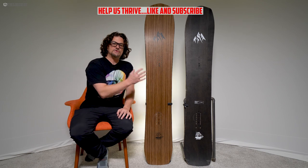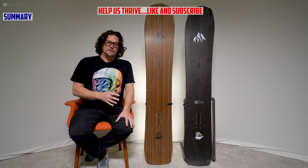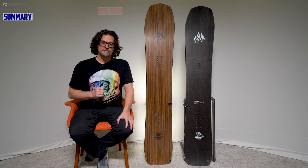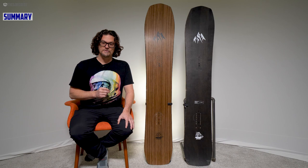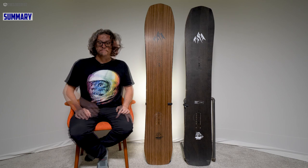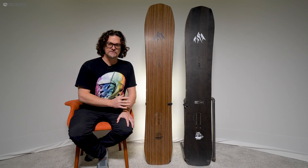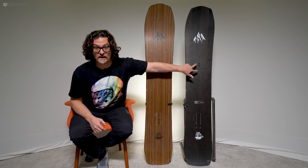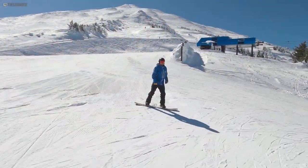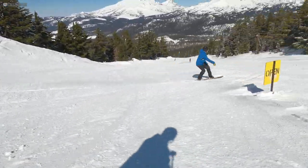This is a review of the Jones Flagship — the 2020 model. Next to it is the 2021 Ultra Flagship. In 2020 the Jones Flagship got a major overhaul: it has a more tapered directional shape but also a more all-day resort-friendly ride that doesn't get cranky in uneven snow like it used to. For 2021 there is one upgrade — the same ride as 2020 except it now has the setback inserts that you see in the Ultra Flagship next to it.